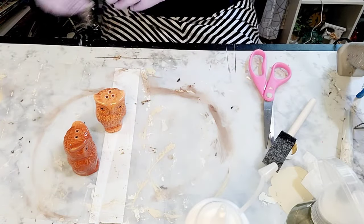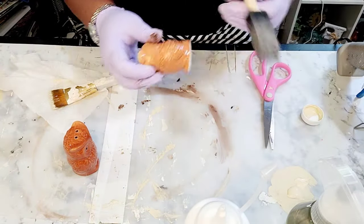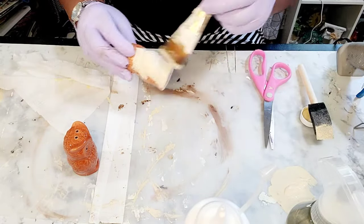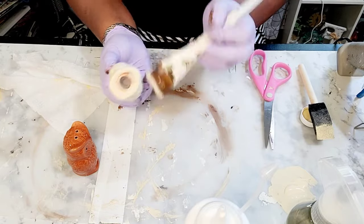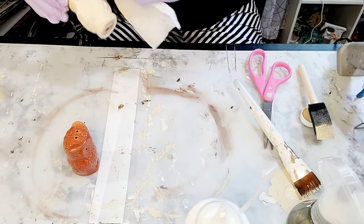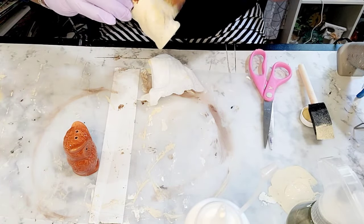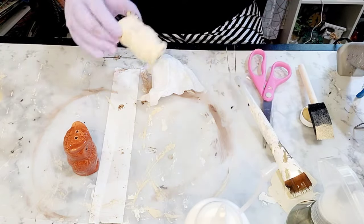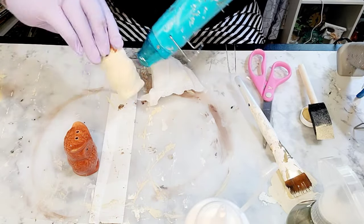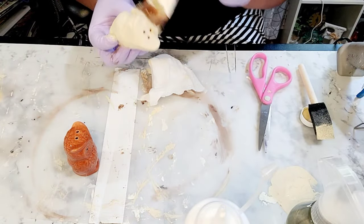As a bonus DIY for you guys, I have these Isles salt and pepper shakers that you can purchase from the Dollar Tree. I am just taking the Waverly brand cashew paint and applying a coat over them, drying them using my heating tool. I will do both of them like this and then you'll see me change it up a little bit — you know how I do.